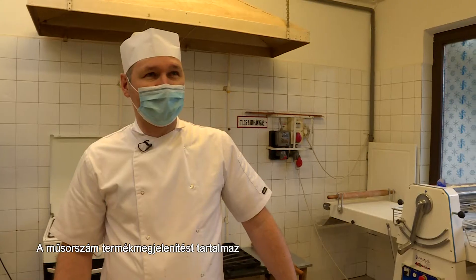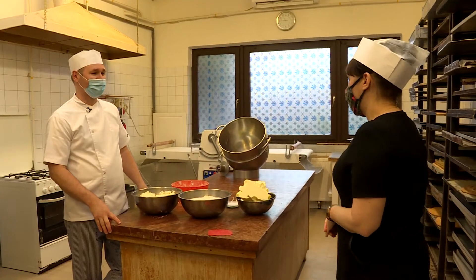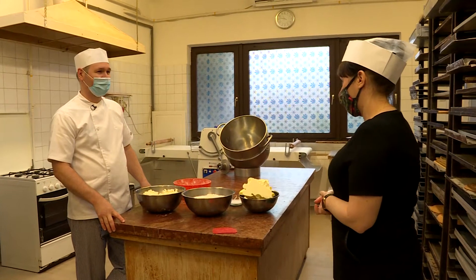Budafok egyik legismertett cukrászüzemében járunk, ahol Giliga András cukrászmester a túrópogácsa elkészítésének titkába avat be bennünket.